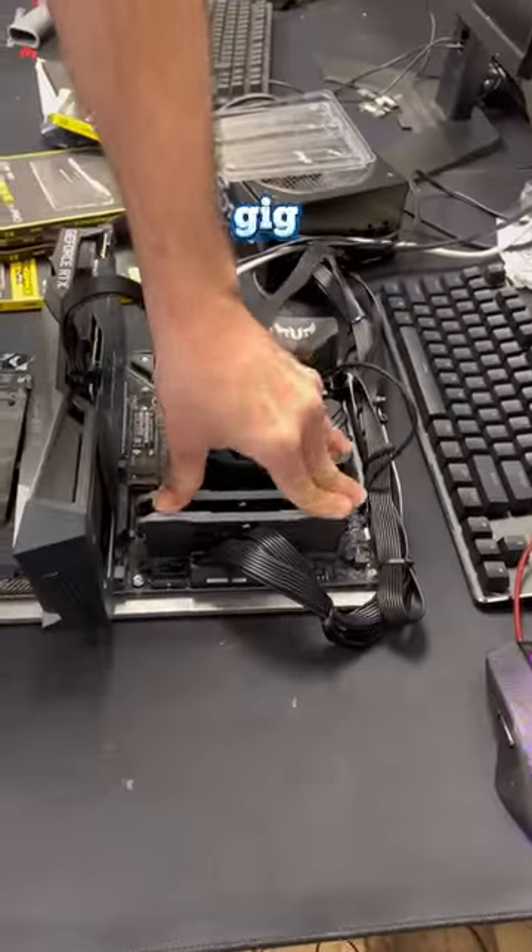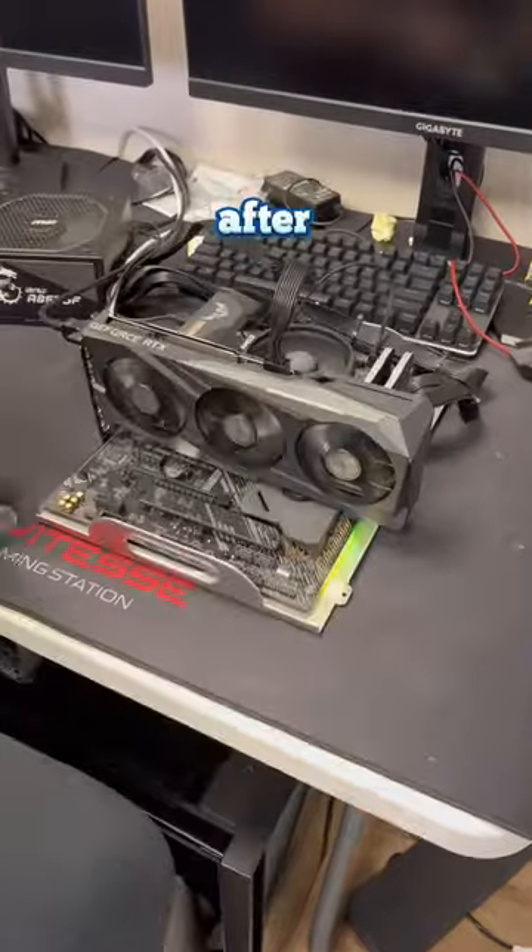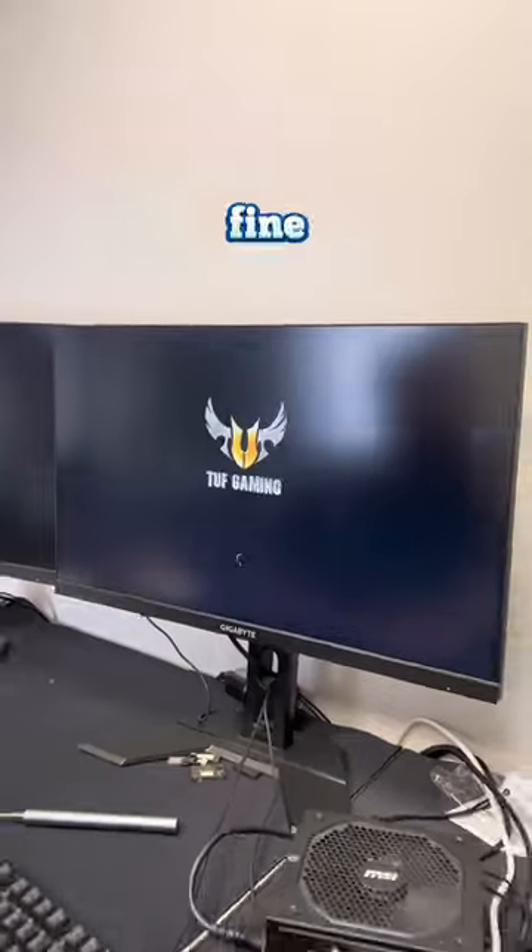The first kit I'm going to test is a 64GB of Corsair DDR4 RAM. After turning the PC on, I did notice the DRAM light, but the PC ended up still booting, so I guess it's fine.